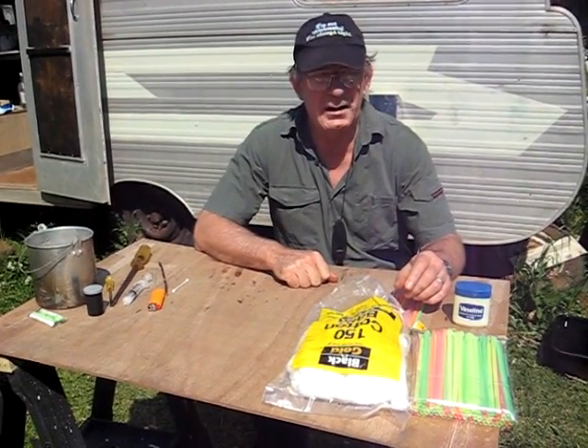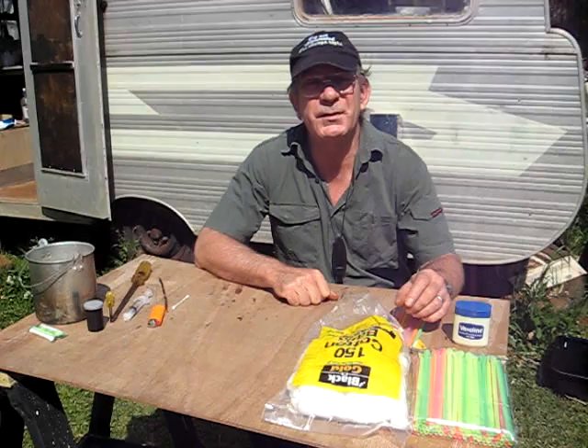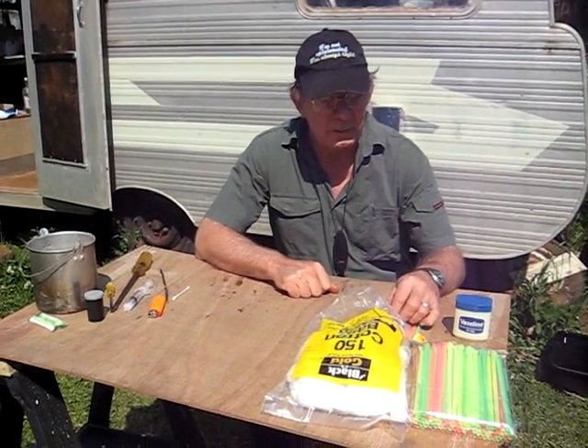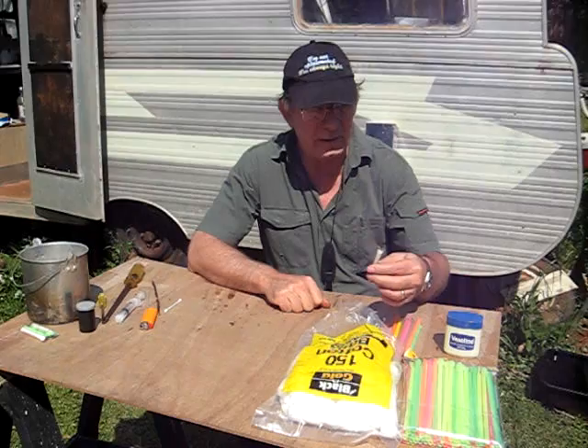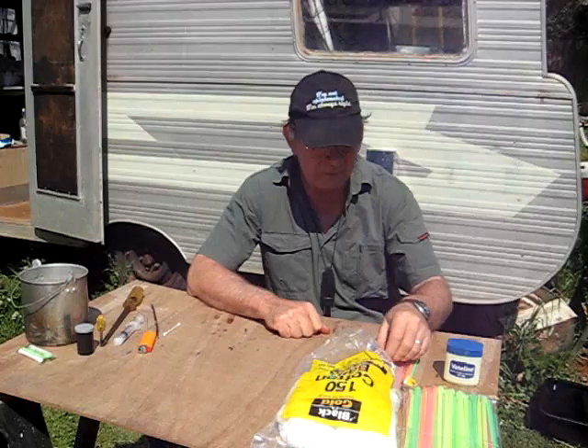Hi folks, this is Dragon, part 3 of the Cottonball Straw series. This is the second take - we had a problem with the camera before. So what we'll do is, I'll use one of the Cottonball Straws I made yesterday, seeing as we used the one we made today in the first take.